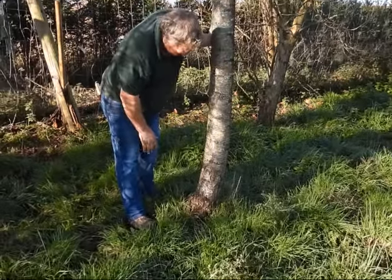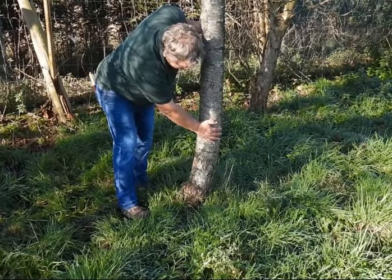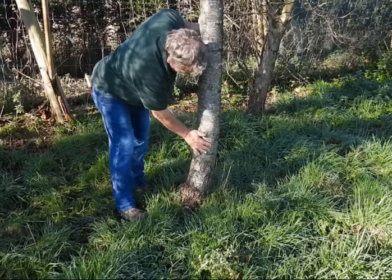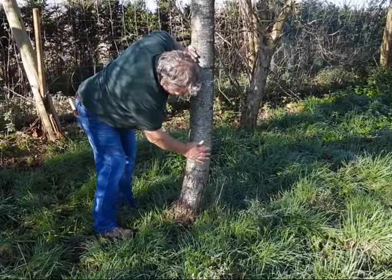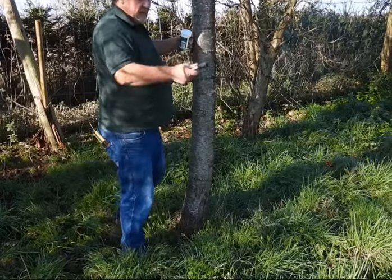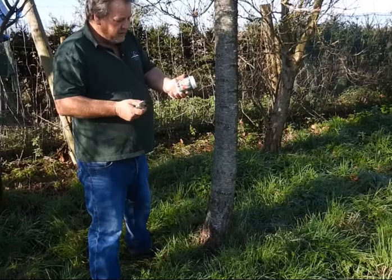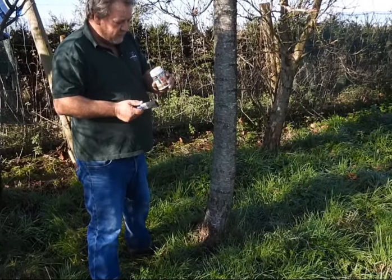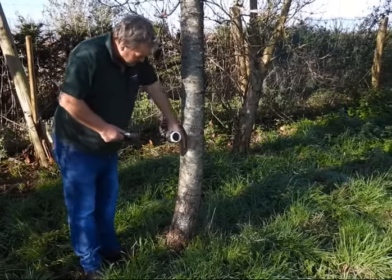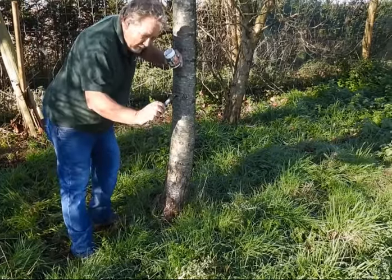So we want to stop that by applying a thick layer of grease about two feet up — so about here on this size plant. Just give the stem a quick rub. You'll need a paintbrush and a box of fruit tree grease. Each pot should be enough to do between one and two mature trees, so we'll probably get two trees out of this pot.